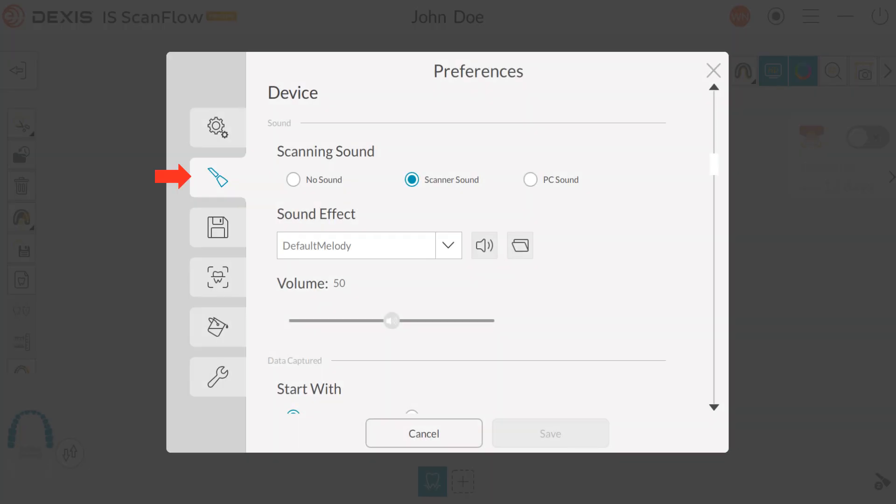Under the Device tab: choose No Sound if you prefer not to hear a sound while scanning. Scanner sound indicates a beeping sound heard each time a scan starts and stops — one beep indicates scanning is in progress, two beeps indicate the scan has stopped and you must re-scan a previously scanned area. A single beep also indicates you have successfully captured a buccal bite. PC Sound — select to have a sound continuously play through your PC when successfully scanning; if the sound stops, scanning has stopped. Click the drop-down to choose your sound effect and drag the slider bar to adjust volume.